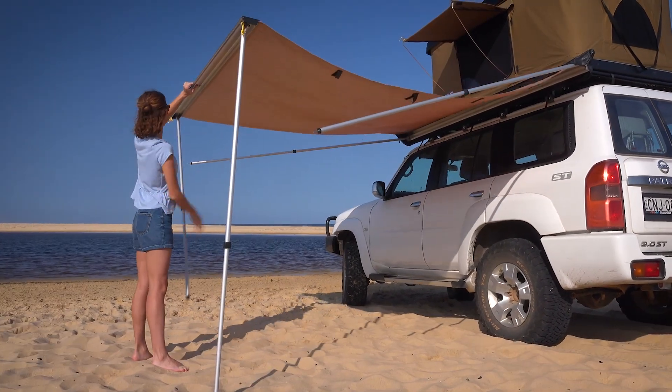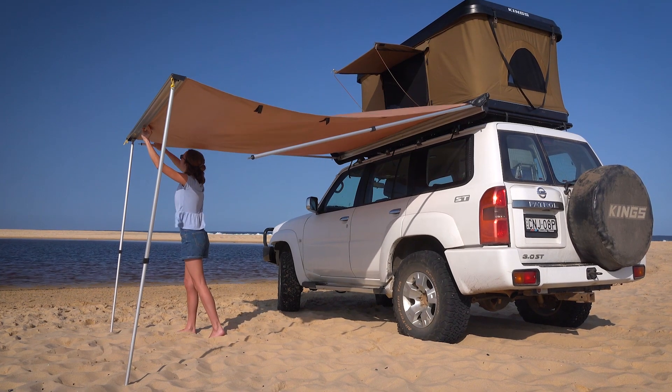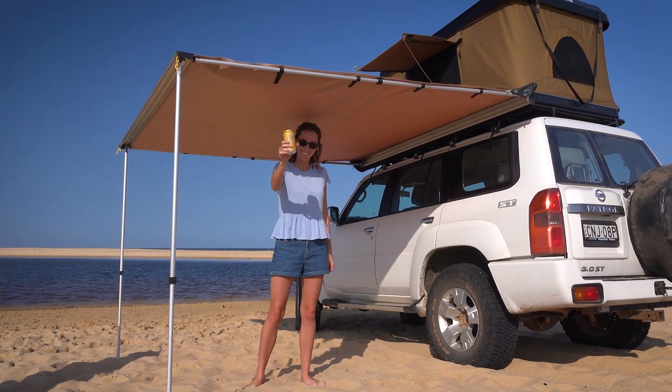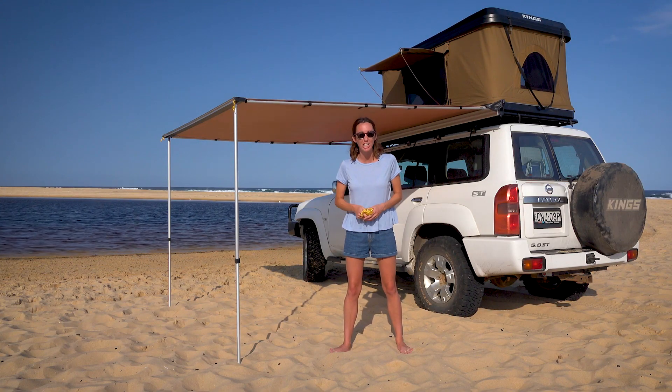Fold out the legs and adjust the height. Extend the arms and put them into the frame. Then fasten up the velcro tabs on the sides. It's that easy. All that's left to do is to peg it out with the included guy ropes.